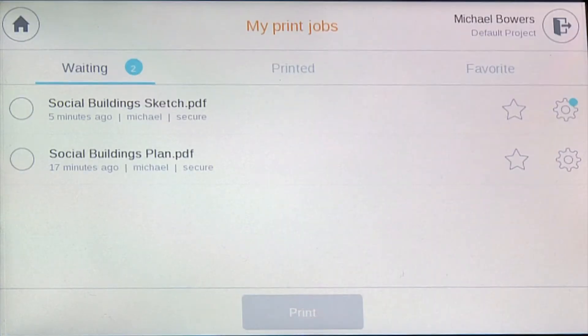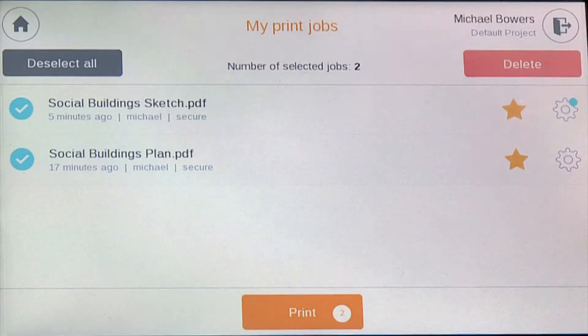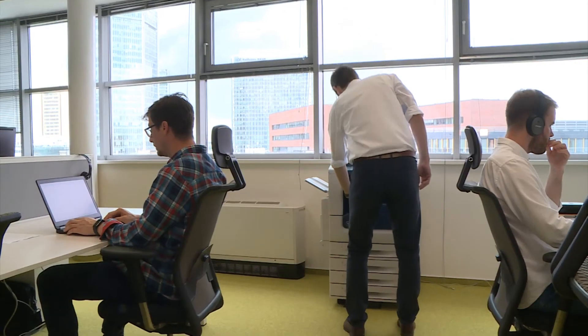Since Michael needs to leave these printouts with his manager, he decides to mark these jobs as favorites so he can easily reprint them when he's back in his office.